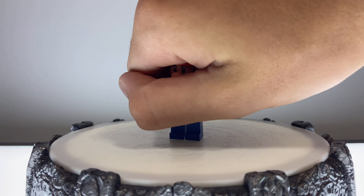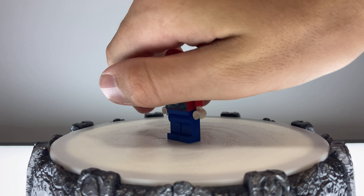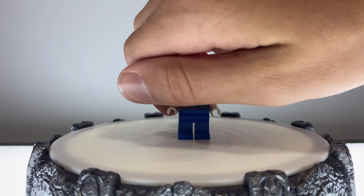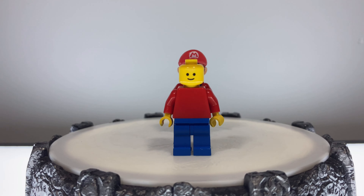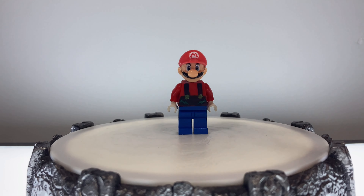Until eventually — ta-da! That's the finished product. Ta-da! Then we did a little magic and boom, his head came on. Magic. And folks, that is how we turned a generic minifigure into LEGO Mario.